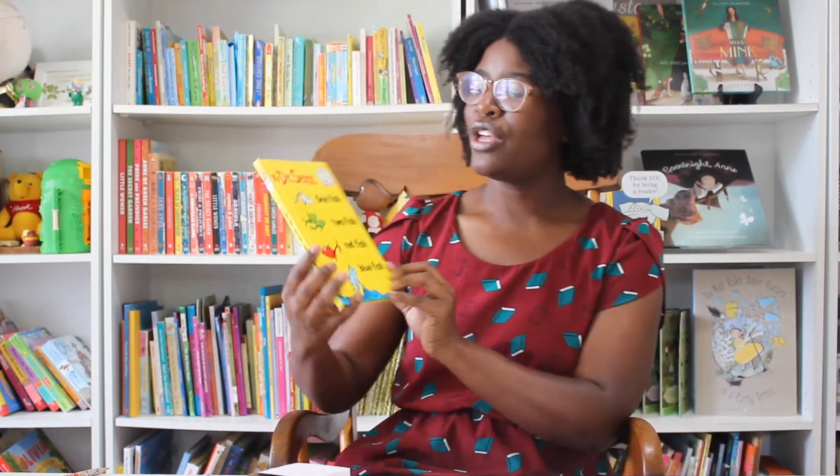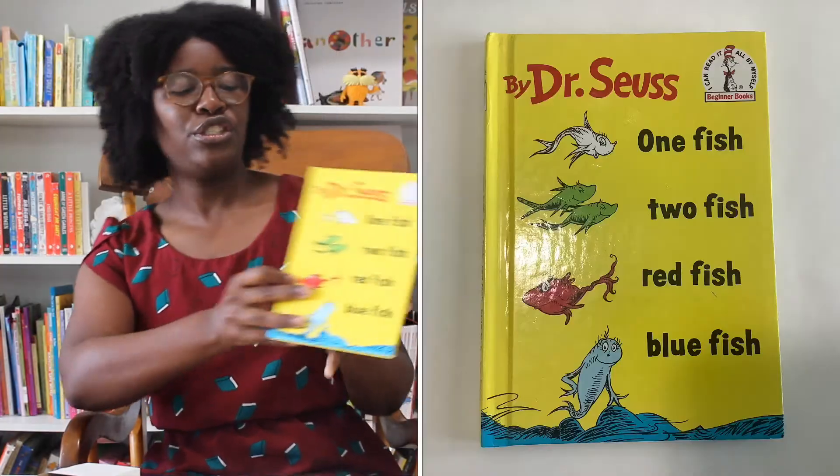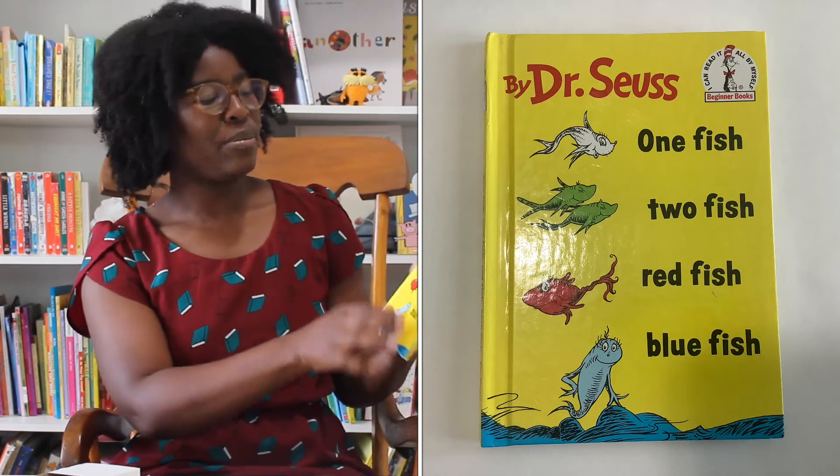So as I read the story, you can follow along with me. Now that we have our puppet fish, who's ready for the story? Wonderful. All right, let's get started. We have One Fish, Two Fish, Red Fish, Blue Fish, written by Dr. Seuss. And I'm reading this with permission from Penguin Random House.